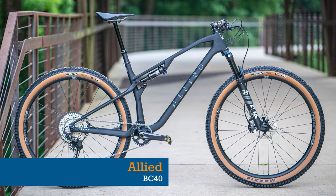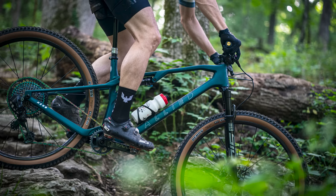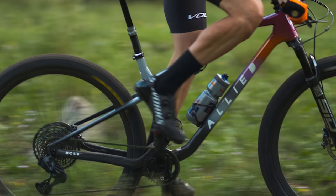First up is a hand-built in the USA carbon fibre rocket ship, the Allied BC40. Allied may be better known for their road and gravel bikes, but the BC40 is their first downcountry bike and we think it looks stunning.